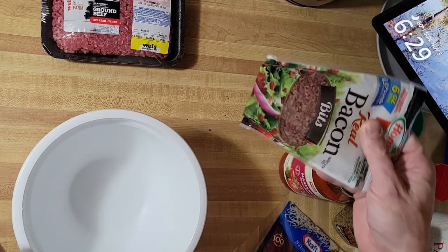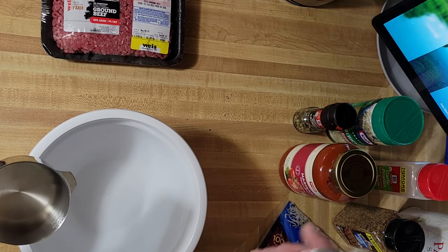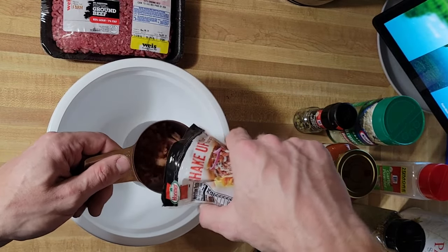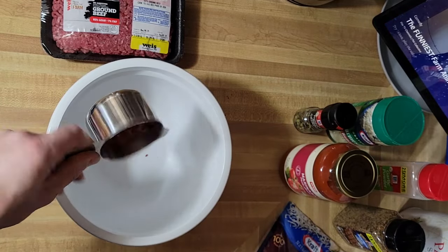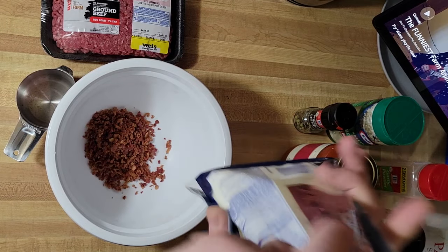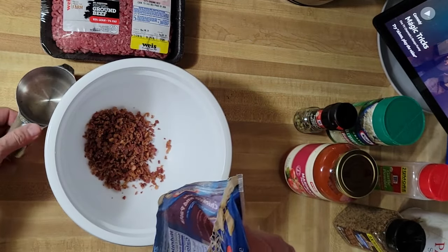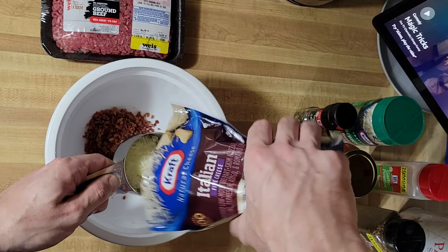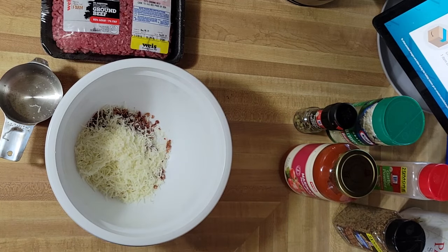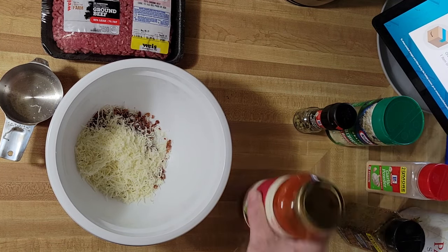Bacon bits — all my measurements are approximate, but I have made it with exact measurements and everything was fine. Bacon bits, shredded bacon, or whatever — just something for extra meat and extra flavor, about a half cup of those. I like putting cheese in mine, so I have an Italian five-blend. About a half cup in there. Meatloaf is not an exact science.